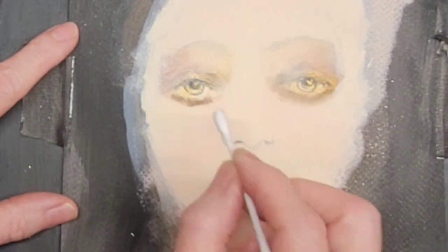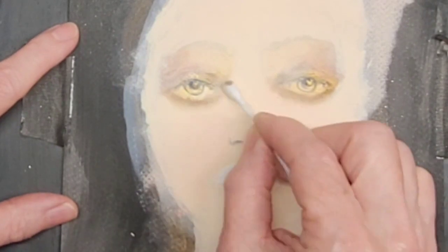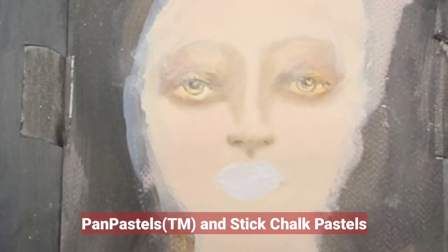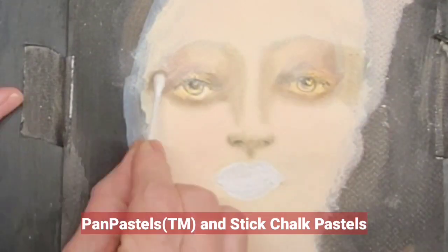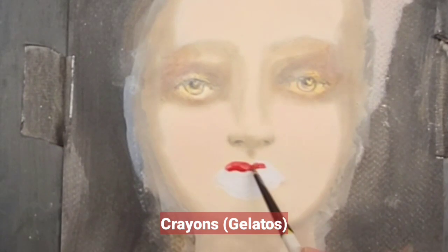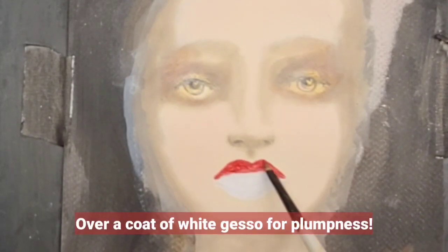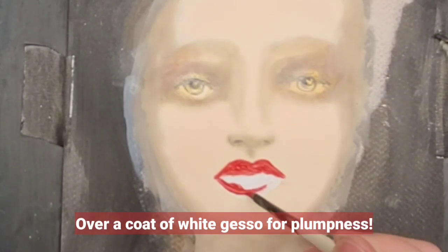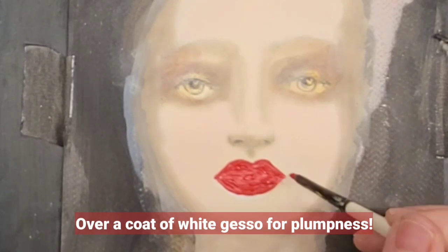So here I'm using pan pastels with a Q-tip. I switch back and forth between pan pastels and chalk pastels and even crayons. Here I'm using red acrylic paint for her lips after the paste dried.